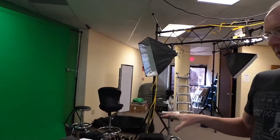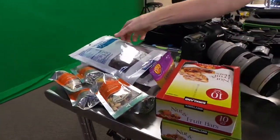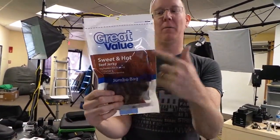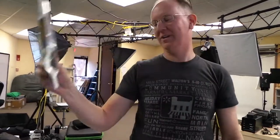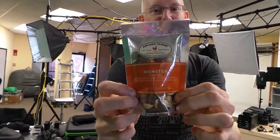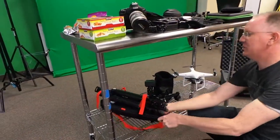We're also taking snacks — lots of beef jerky. The sweet and hot beef jerky from Walmart is the best beef jerky I've ever found. And of course the Monster Trail Mix from Target — if you've never tried it, you haven't lived.